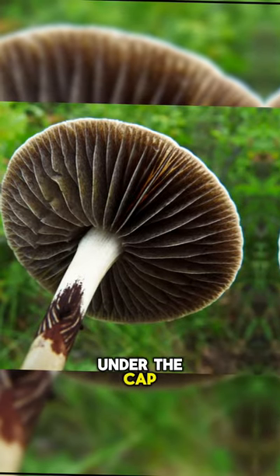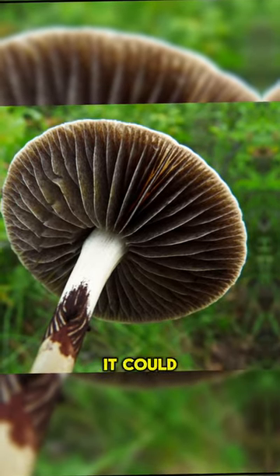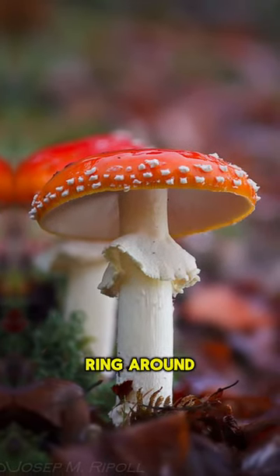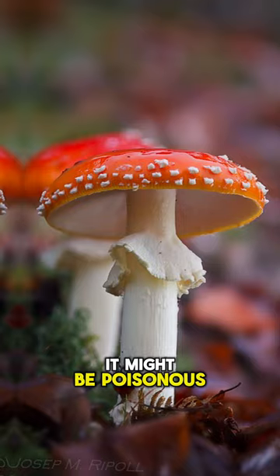Look at the gills under the cap — if they're white or light-colored, it could be a warning sign. Also, pay attention to the stem: if it has a ring around it or a bulging base, it might be poisonous.